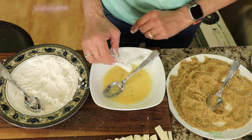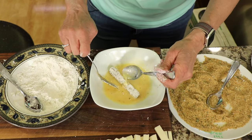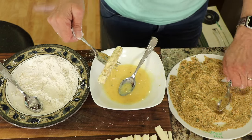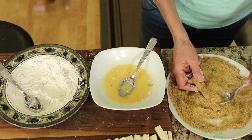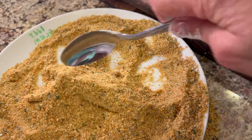Then back into the egg wash for a nice little dip. Roll it over as carefully as you can — you don't want to break off any of the coating. Then back into that breadcrumb coating one more time, give it a nice covering, and then you can place this on a plate until we're ready to cook it.